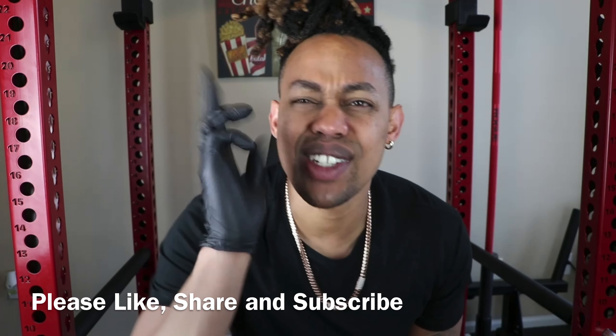Welcome back to TripGuyTV guys. It is your host Vince Creasy. If you're watching this video, you're trying to see the all new diamond star ring from MJ Mike the Jeweler. So before we get into this, if you like videos like these, please remember to like, share, and subscribe.